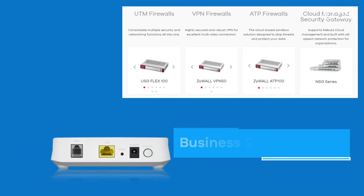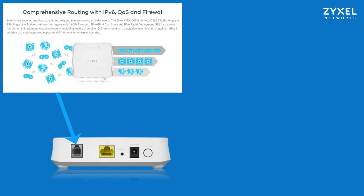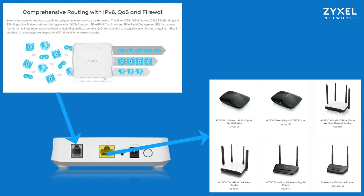Your provider can use TR69 management to keep your internet device up to date and also perform diagnostics and resets. This internet bridge is more powerful than it appears from the outside, as it has comprehensive routing with IPv6, quality of service and a small firewall. Your provider can bring a fast, safe and stable internet connection to your home or office, and as admin of your network you have the choice of router and which services to subscribe to.